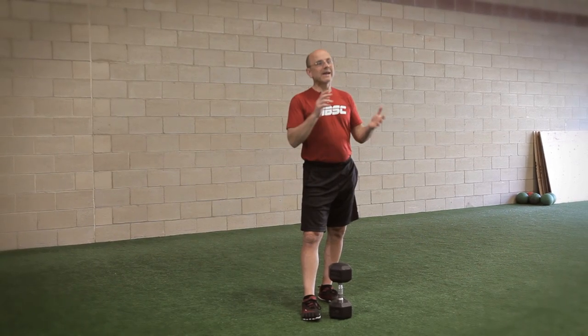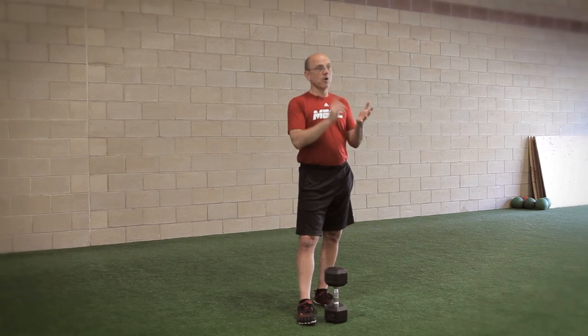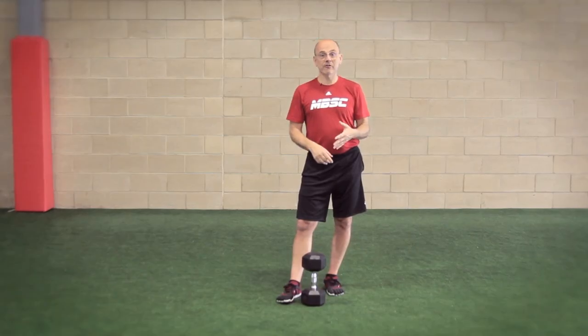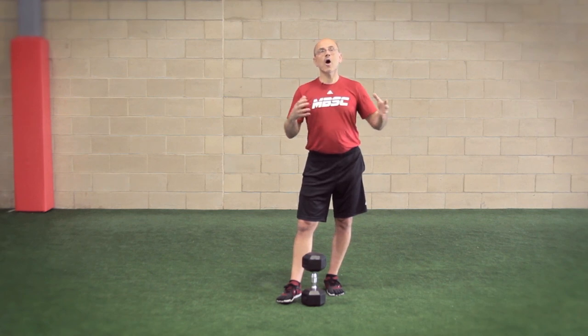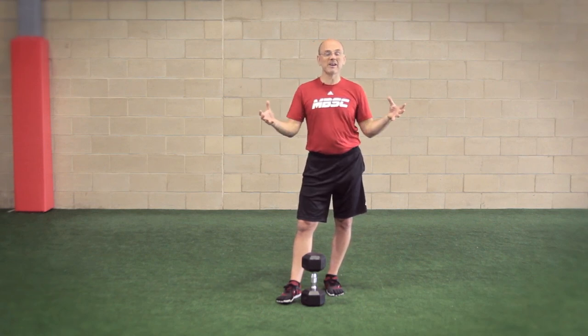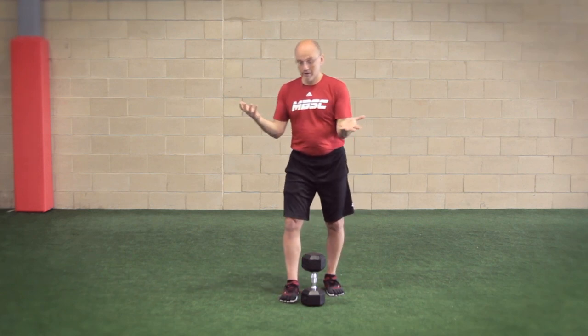If I pair or superset my exercises — in this case, let's say we are going to superset an upper body push with a knee dominant exercise like the split squat — I can double the amount of work I get per unit of time. I can get a much more efficient workout without worrying about tiring myself out, because we're going to use non-competing muscle groups.